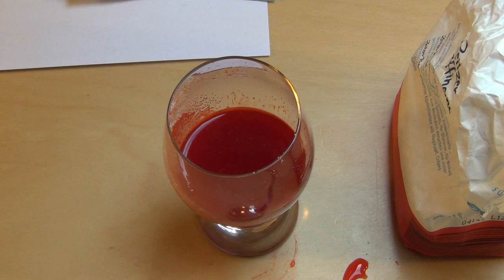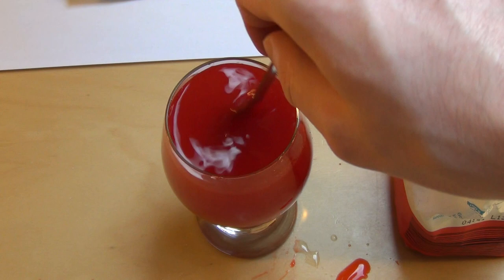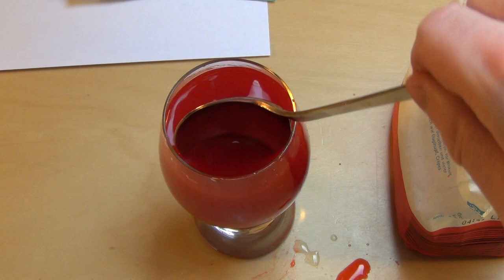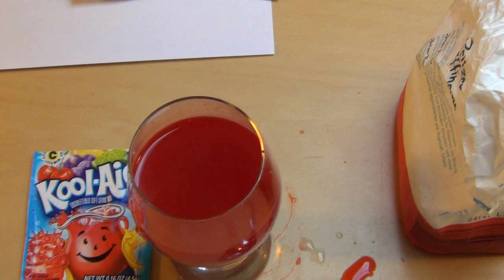Und auch noch mal ordentlich Zucker rein. Schmeckt ganz schön intensiv, das muss man sagen. Noch etwas von der guten Vollmond-Abfüllung. Ich weiß nicht ob das in den Staaten so verbreitet ist oder nicht — in Deutschland macht man sowas eigentlich überhaupt gar nicht mehr. Es muss recht verbreitet sein, wenn es schon so eine fancy Marke von Kraft gibt. Schmeckt intensiv, was vielleicht daran liegt, dass ich nur zwei Gläser produziert und eine Tonne Zucker eingeschüttet habe. Ganz schön sauer ist es — steht ja auch drauf. Vitamin C — okay, Dankeschön!